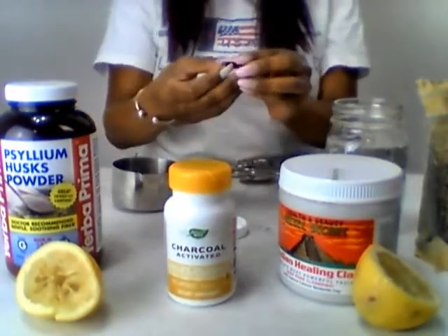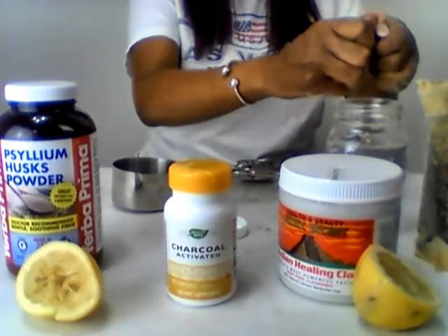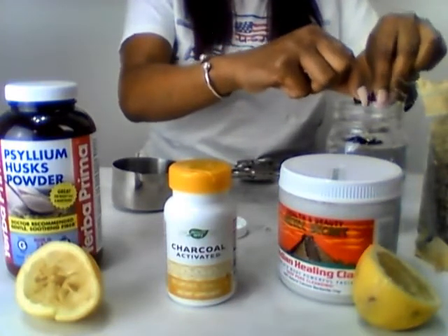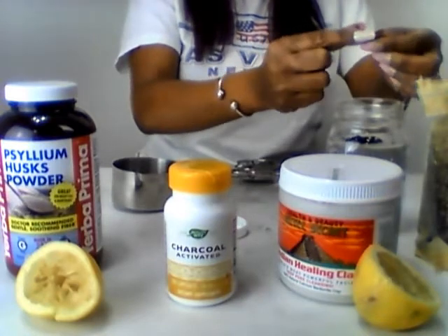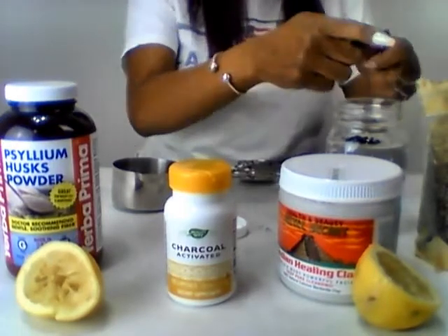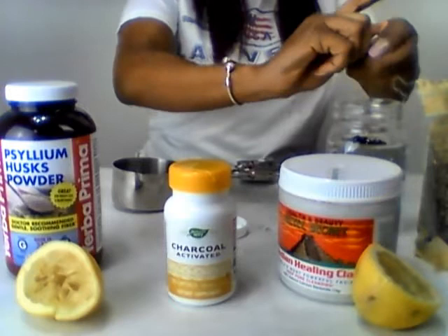I'm gonna do the activated charcoal — go ahead and put it in here, the two capsules. There it is. And here goes capsule number two — come on out of there.